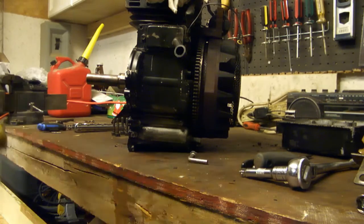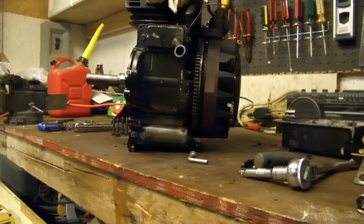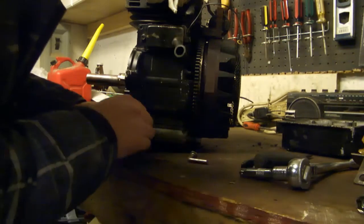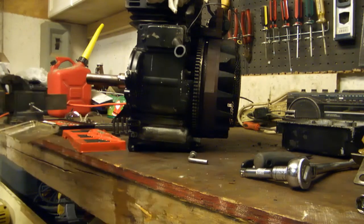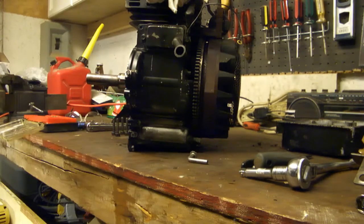After the shaft's out we're left with a hole in the side of the crankcase. We're going to tap this hole so that it'll accept a bolt. That should keep all the oil inside the engine and not all over our mower, our sled, or the track.